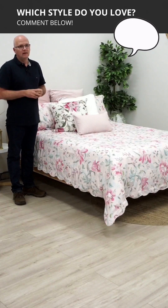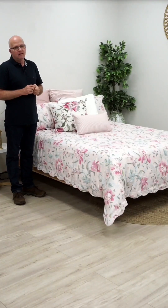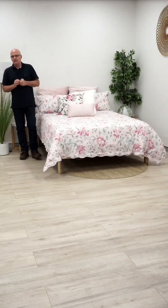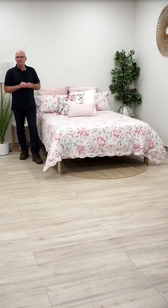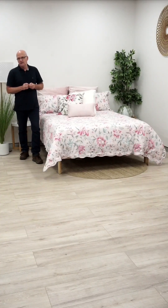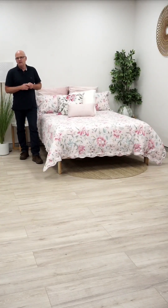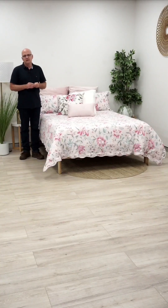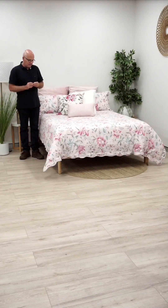Let us know if you like this style more than the other one — it'd be good to know which style you guys preferred. Leanne said hello. Amanda said they're very nice. This Laura Ashley new range is really high quality and the colors are just really well done — strong but not fluro, just high quality prints.